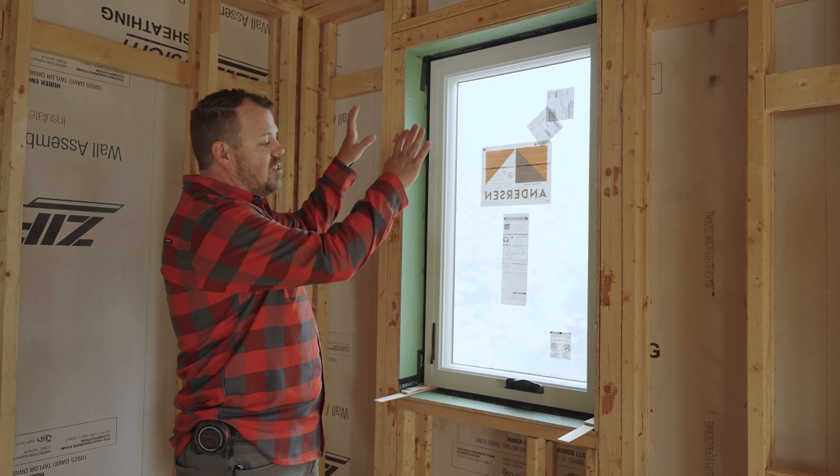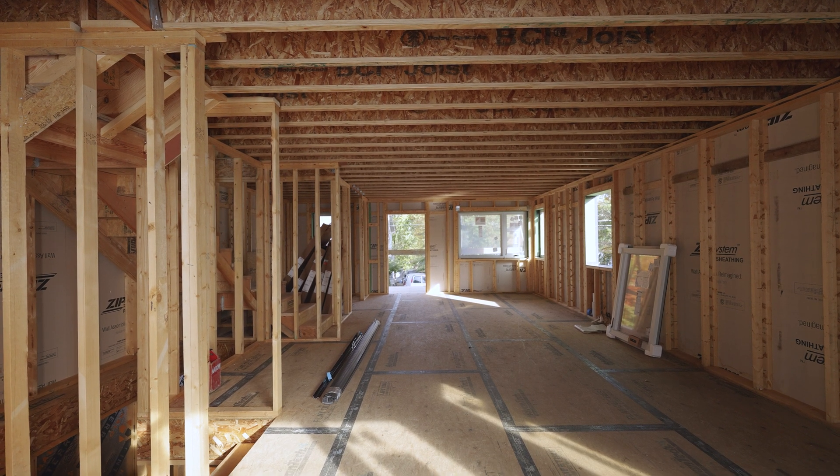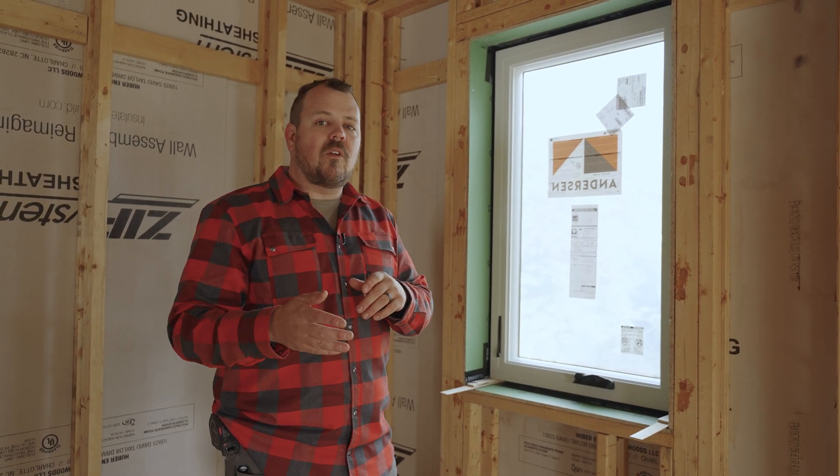This is what we have on the entire main floor of the house. Now let's go upstairs and see what we've done on other projects so we can have a conversation with our subcontractors about which method we prefer.